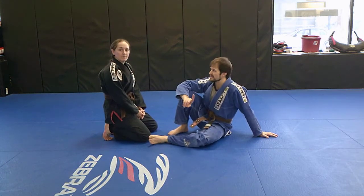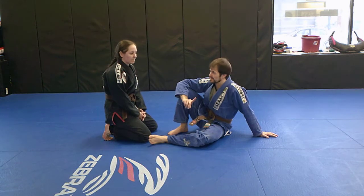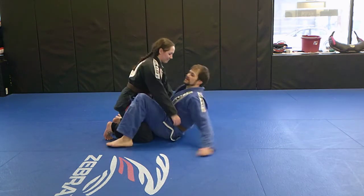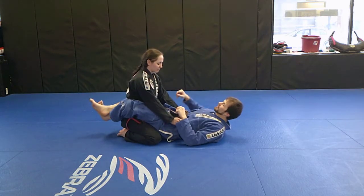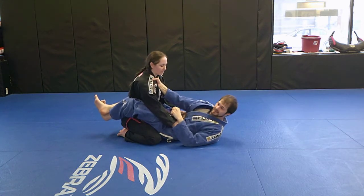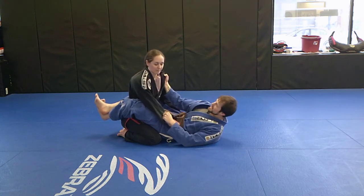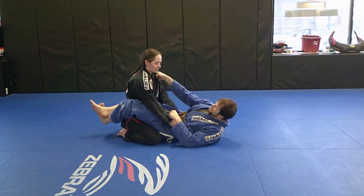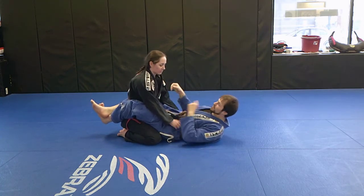Number one is going to be your grip choice. This is an important question that has a right answer, but you'll have to find it yourself. When we set up for our scissor sweep, we can grab a couple of different places on the collar. I like a cross grip, but a little more traditional would be the same-side grip. Either grip, I'm getting a firm grip — four fingers in, thumb on the outside, turning my wrist. This allows me to get a real good grip.